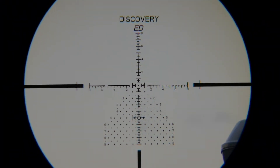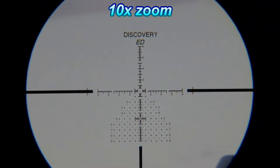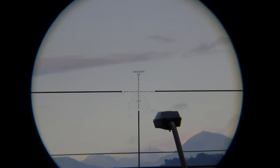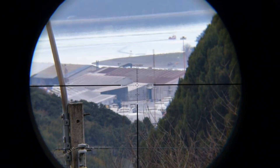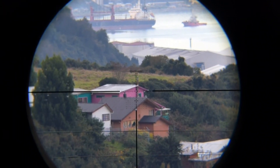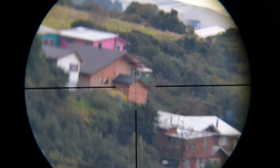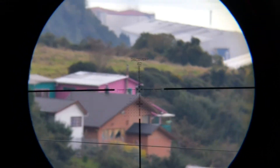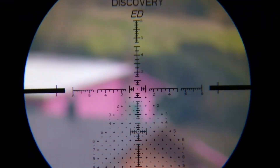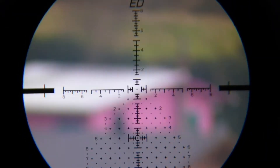I'm going to zoom back — 10x and 3x zoom. There's the harbor — that's the house that we were watching just a few moments ago. I'm going to zoom in and then adjust the parallax. It's 15x power.